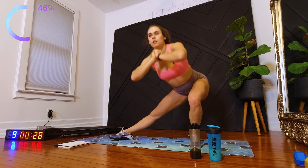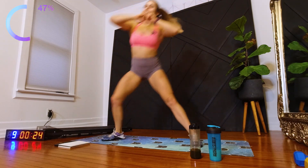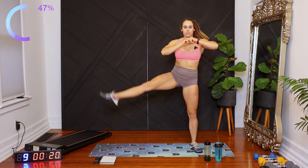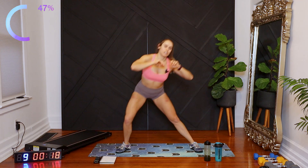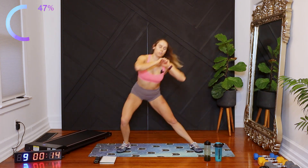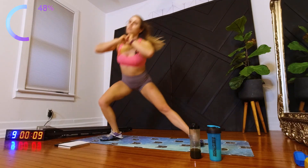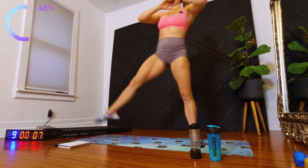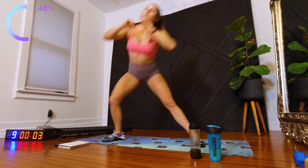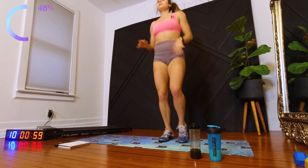Switching sides. I'm trying to keep that leg nice and straight as I lift it too. Lots of power off the floor. And jogging in place.